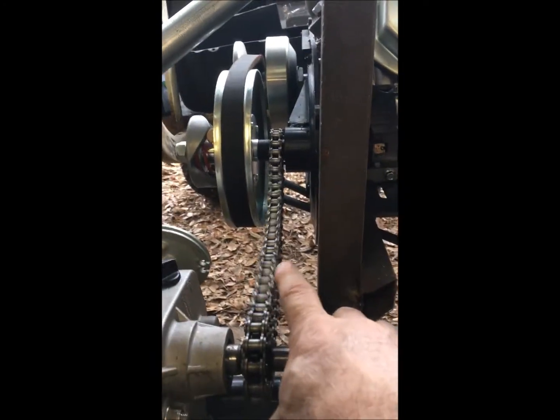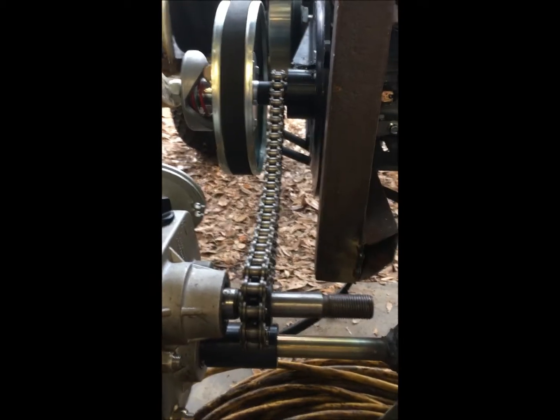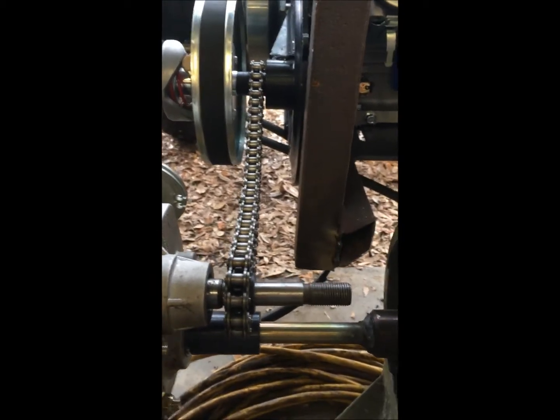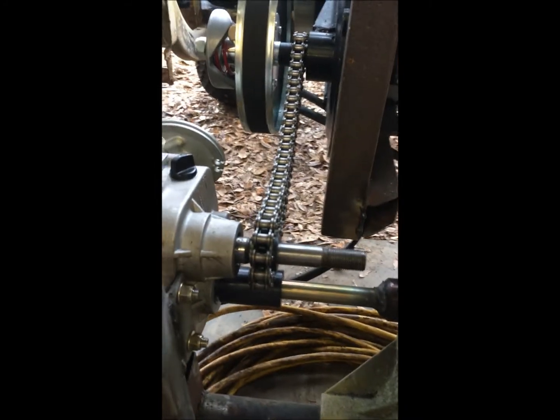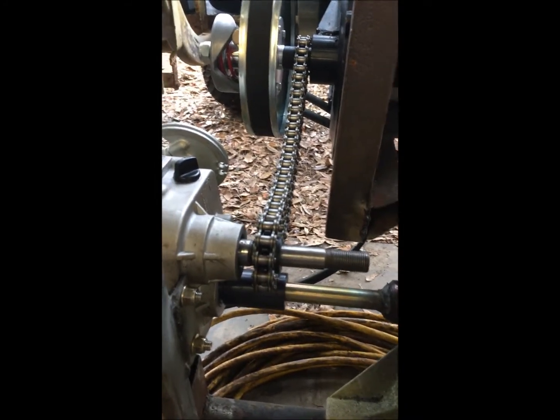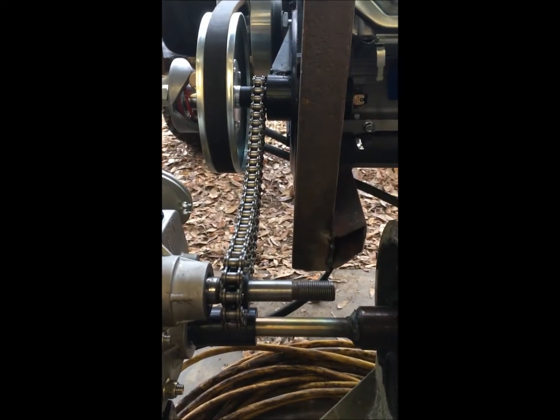I'm also going to put a chain tensioner on right here so it'll take the slack out — and there'll be more slack when the suspension compresses. That's where we're at.